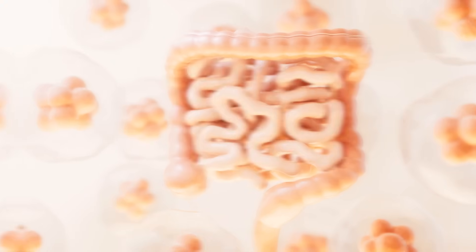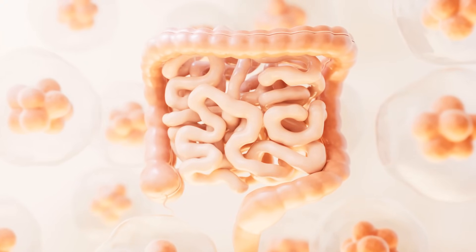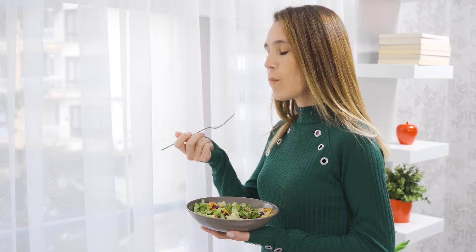Always remember, dandruff is also connected to your gut, so your gut should be healthy. You should not be suffering from gas, bloating, or digestion issues. This will improve if you eat on time. I'm not saying to be hungry — just eat on time, and this is going to help you.